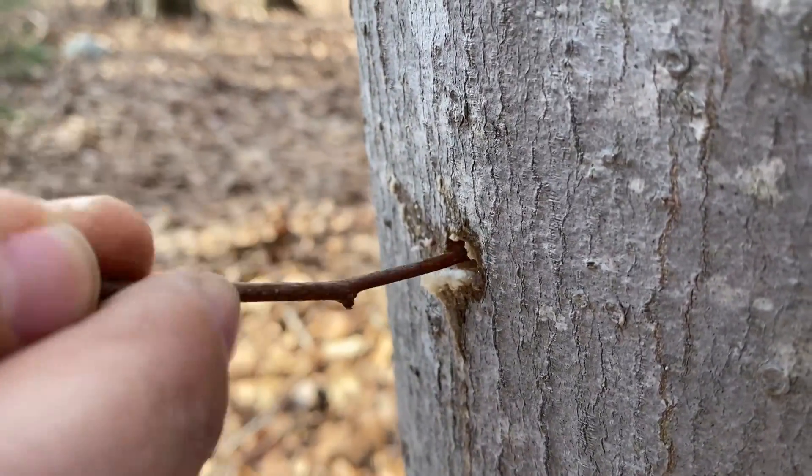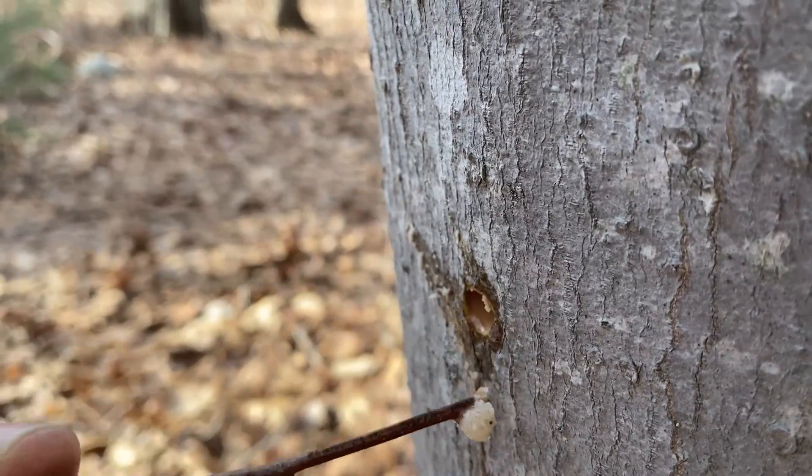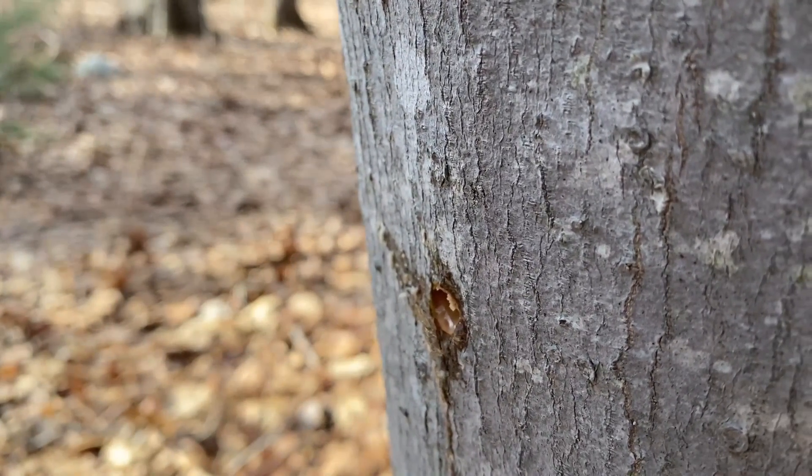If you notice there are a lot of wood chips in the hole, use a stick or something to clean it out and get the chips out of the way so they don't clog up your tap.